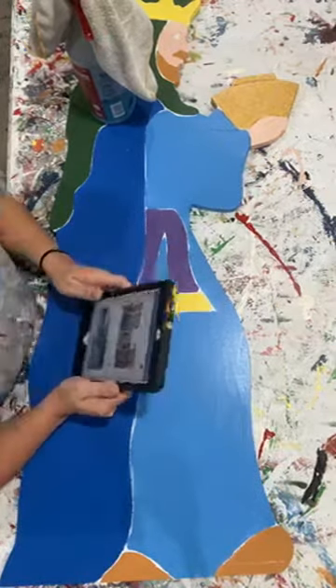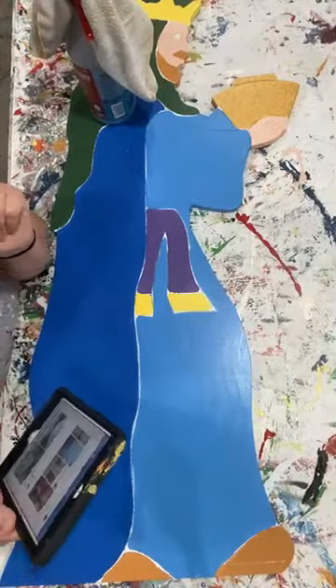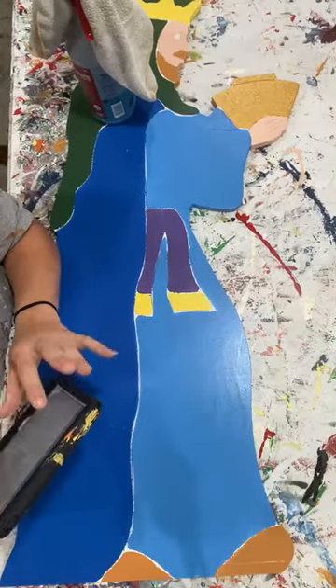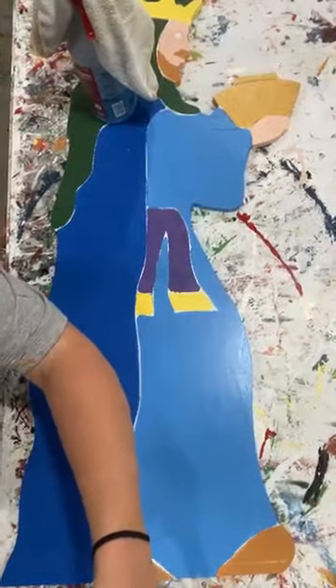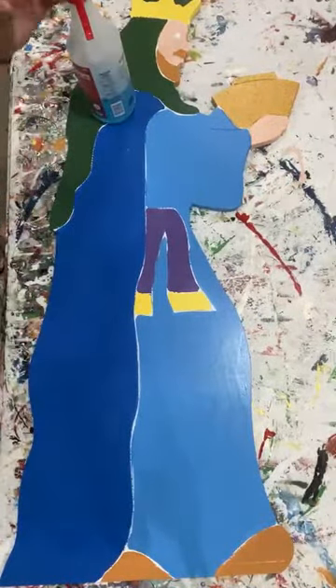Hi there, friends. It is Ashley Fields with Yard Art R Us. Today we are going to be doing our wise men. This is wise men number two blank - he is the second of the three wise men that we will get done. I'll be back on later this afternoon to do the third wise man. We did one yesterday and we're going to do two today.